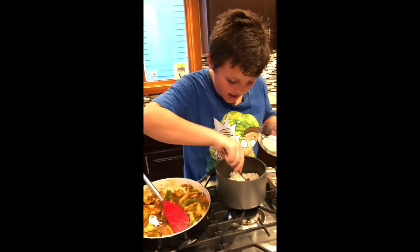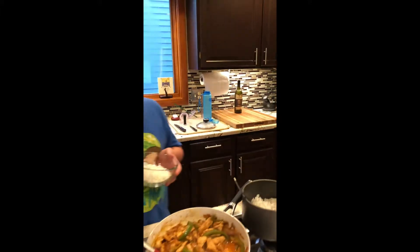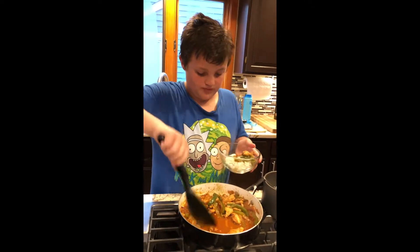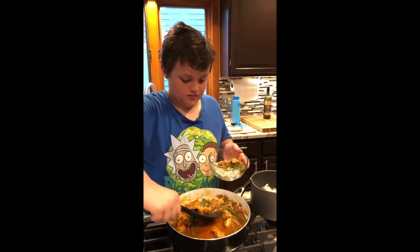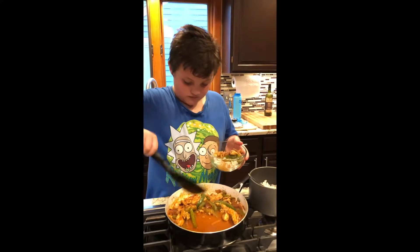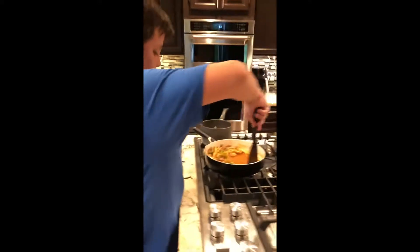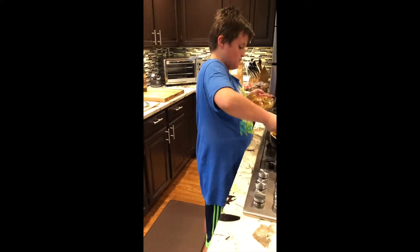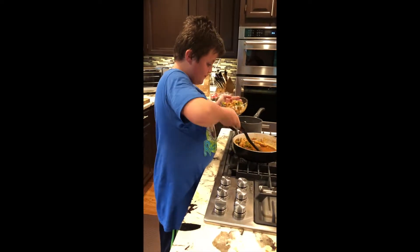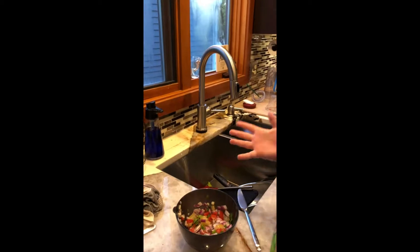I'm trying to take half — okay, that's probably good. You need some broth, so use this bowl so you can get some. Make sure you get some yummy broth. Do you need help getting broth? Nope, I've got some. Okay, put your bowl over so you get the broth. Now wipe off the side of your bowl.